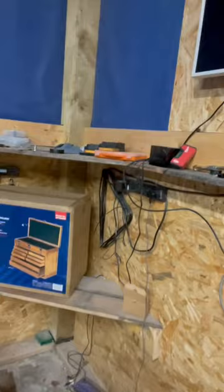I decided to get this toolbox so that I can put all my organization's parts, screws, bolts. Let's unbox this.